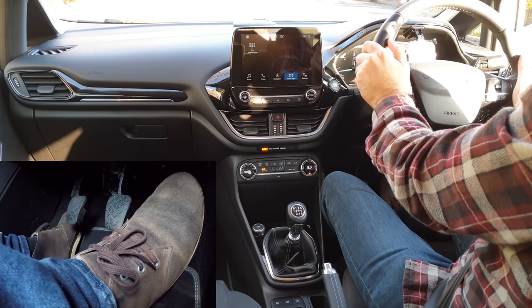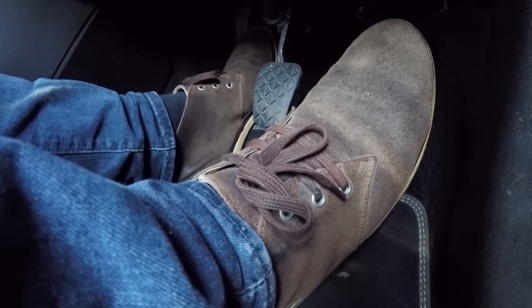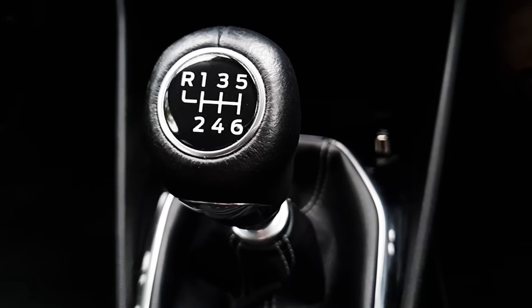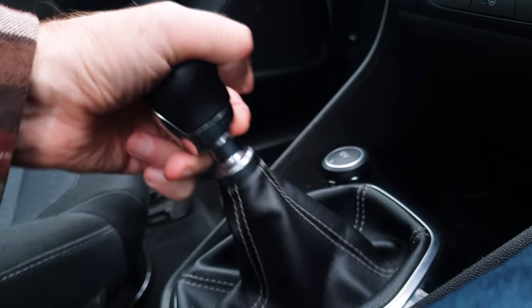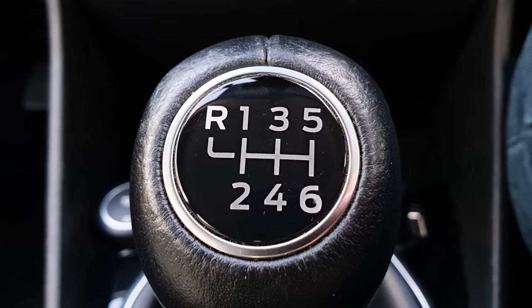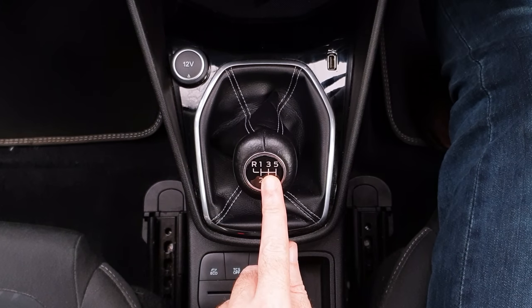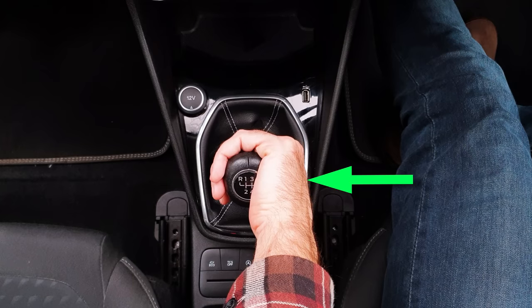To move off, I'll press the clutch fully down and select first gear. Whenever you need to change gear, always fully press the clutch down to the floor. To select first I need to follow the diagram on top of the gear lever. The letter R is for reverse gear and it can be in a different place depending on the car. I have to lift a metal collar to select reverse so I won't be able to put it in reverse by accident. Memorize this diagram in your car and remember where the gears are, because when you're driving, looking down at it will be distracting.